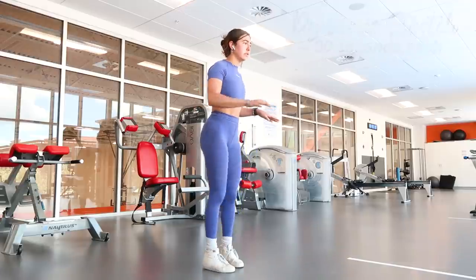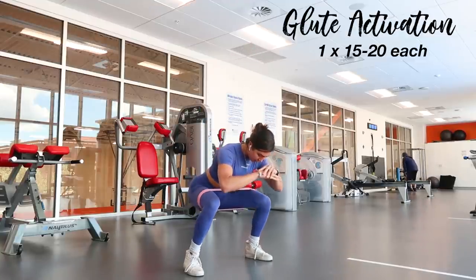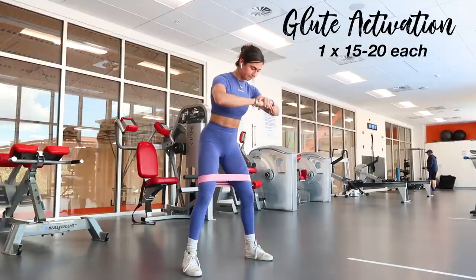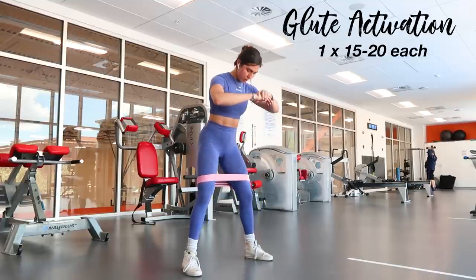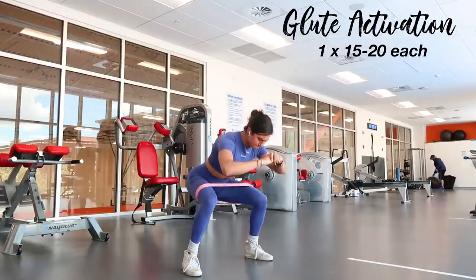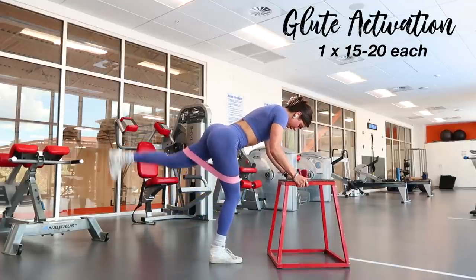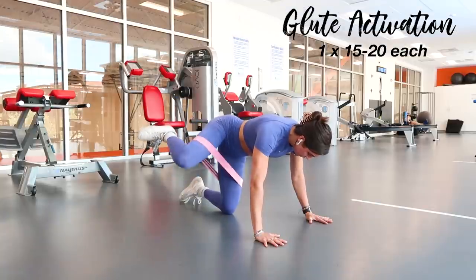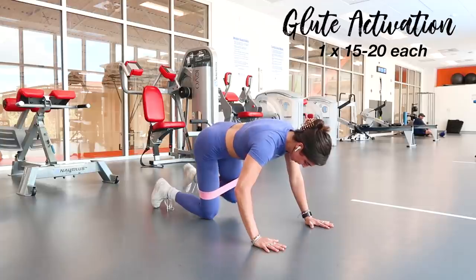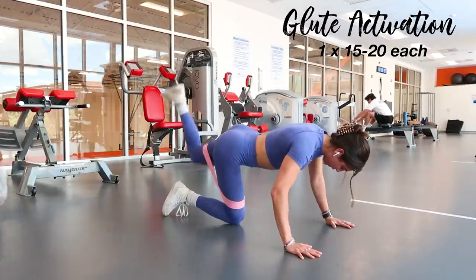Moving into glute activation — this is crucial to warm up your glutes so they fire during your lift. I use mini resistance bands from Hope Fitness Gear. I do normal squats, one-and-a-half squats coming up halfway then all the way, and squat pulses. During all of these I keep weight on my heels, push through my heels, and push my knees outward against the band. Then kickbacks driving the heel high with a flat back, fire hydrants sweeping the knee outward for the side glute muscles.